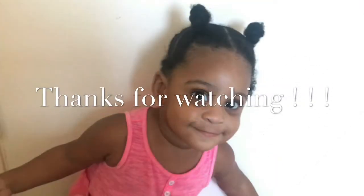This is the end of the video guys, thank you so much for watching. I do hope that this was helpful. Please like, comment, and subscribe and I will see you guys in my next one.